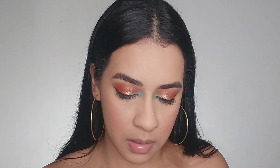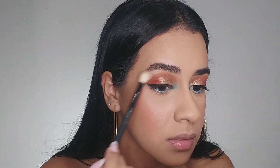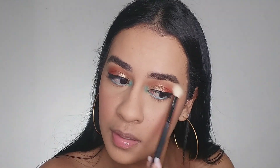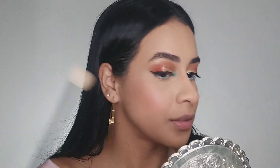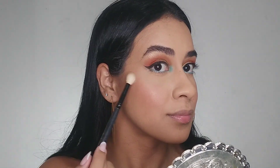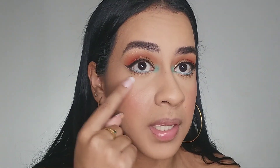I'm gonna apply highlighter below my eyebrows and on all the parts of my face that I forgot. I've already applied mascara on my lashes, and now I'm gonna use false eyelashes.